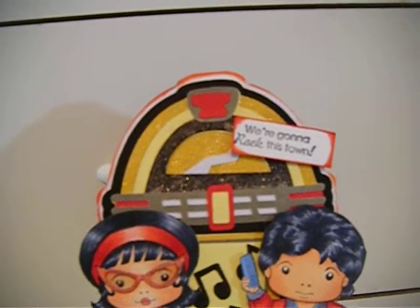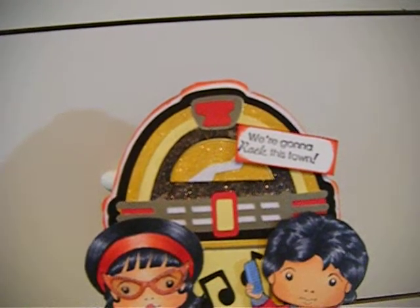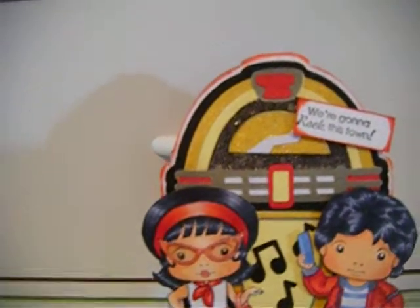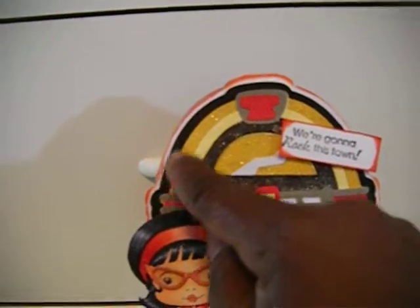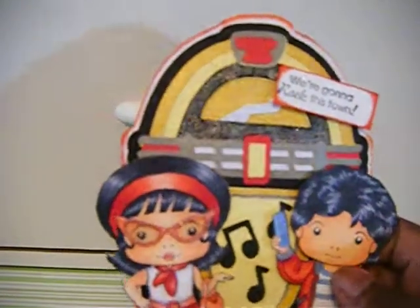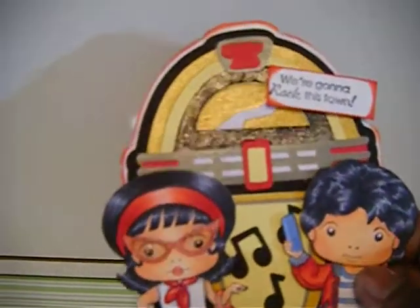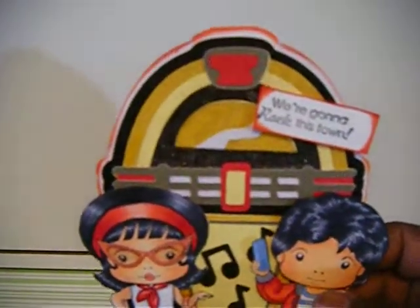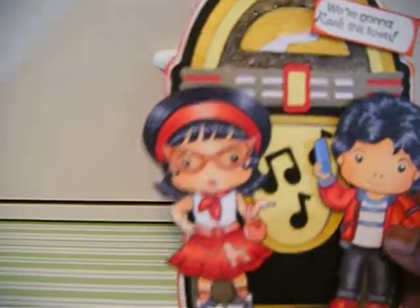I used the sentiment from the stamps: 'We're going to rock this time.' And here I put glitter and used my glitter pen to go across this part so it has a shimmer, because the jukebox really had some kind of something on it. So I figured I'd give it that glitter look.